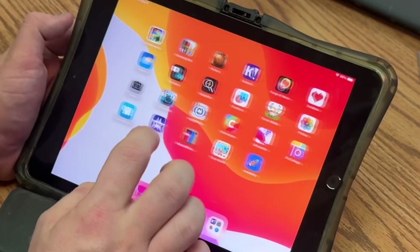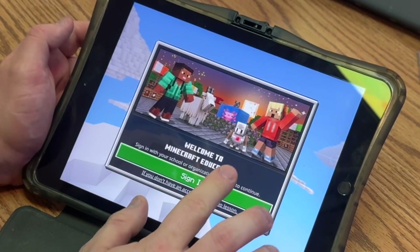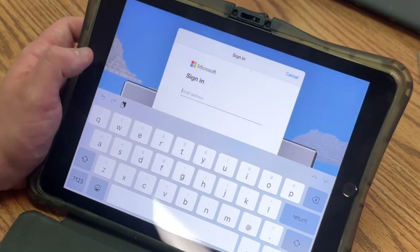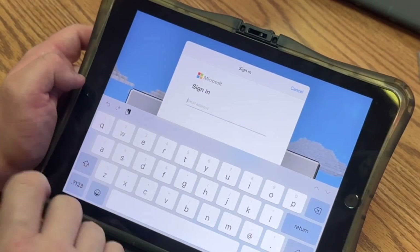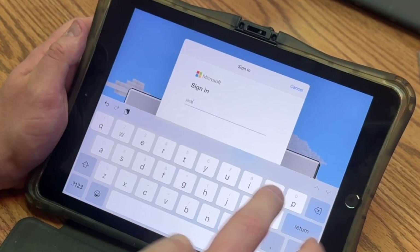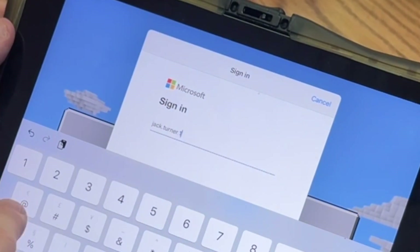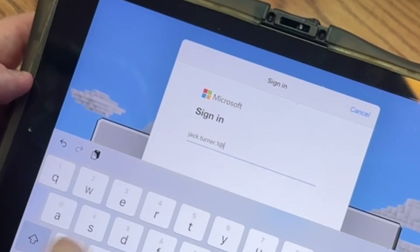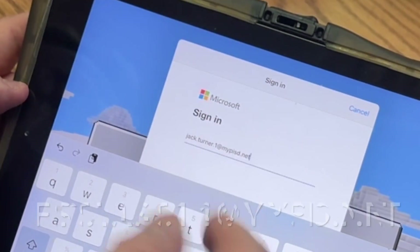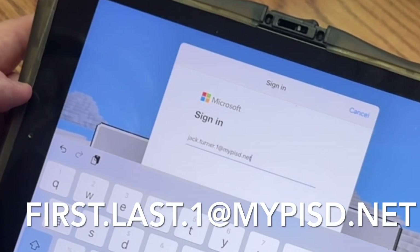The only app that needs an extra step is Minecraft Education. When you get to this app, you'll need to sign in with your PISD credentials. If you don't know your PISD email address, here's a hint: let's say you're Jack Turner — you would type jack.turner1, or whatever number it is, at mypisd.net. That is your email address: first name, dot, last name, dot, one or whatever number, at mypisd.net.